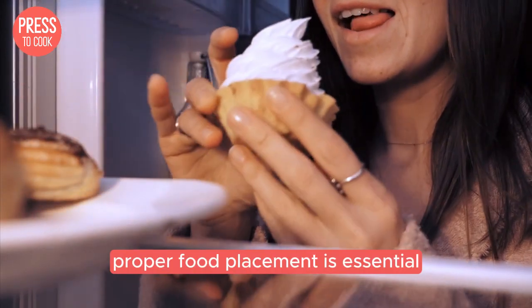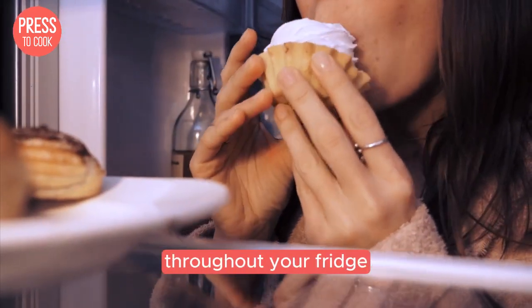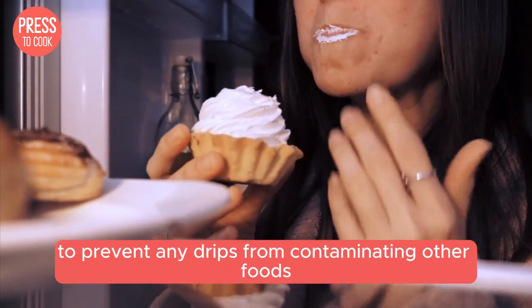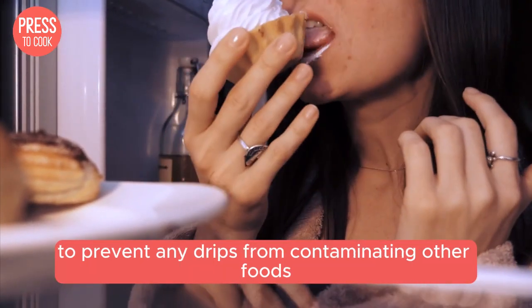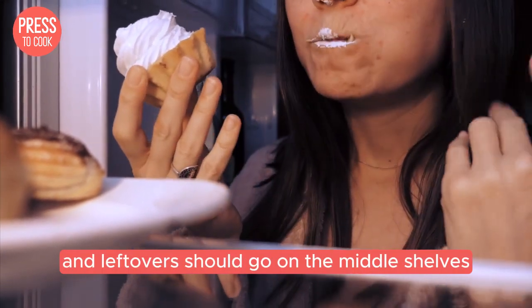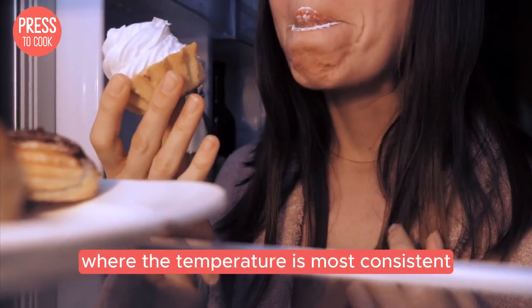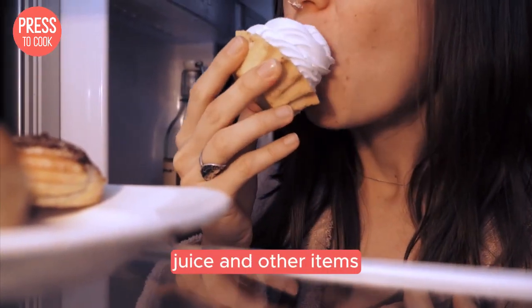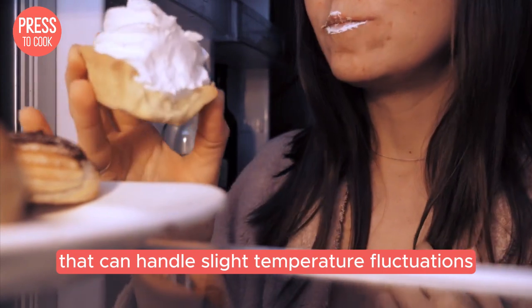Proper food placement is essential for maintaining an even temperature throughout your fridge. Store raw meat and seafood on the bottom shelf to prevent any drips from contaminating other foods. Dairy products and leftovers should go on the middle shelves where the temperature is most consistent. And those fridge door shelves are perfect for condiments, juice, and other items that can handle slight temperature fluctuations.